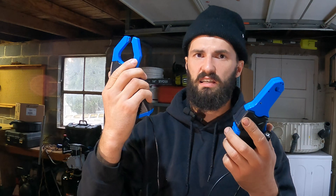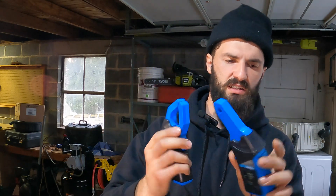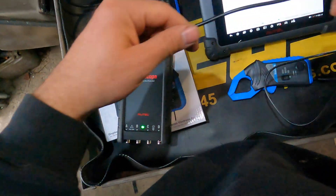The oscilloscope is not a strong part of my diagnostics — I'm pretty new to it and I'm learning. However, by practicing and getting good waveforms, training your eye to known-good waveforms, that's what I'm trying to do. If you guys have any advice, leave it down in the comments below — just don't be disrespectful, that's all I ask.